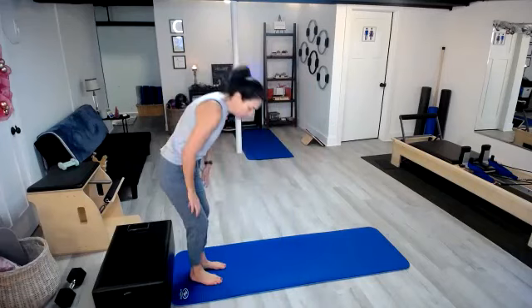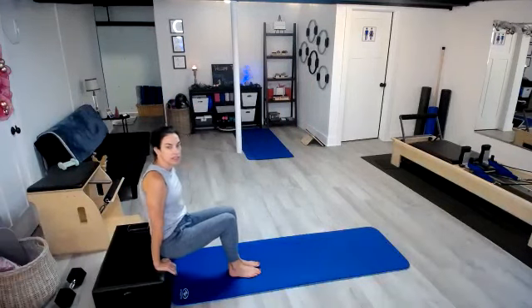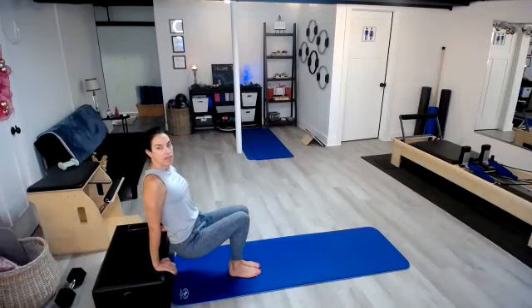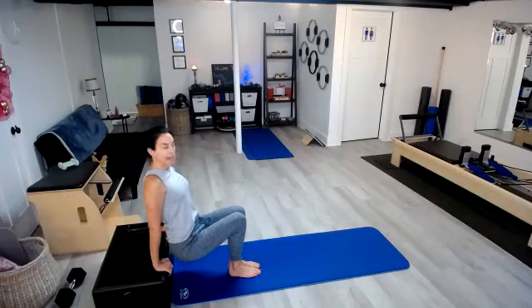Coming down to your surface — that could be a chair, a couch, whatever is available to you today. Go ahead and just lift those hips off of that surface. I want you to think about pulling the shoulder blades down your back, lifting your chest, opening up the shoulders.